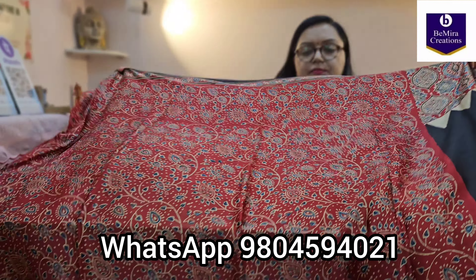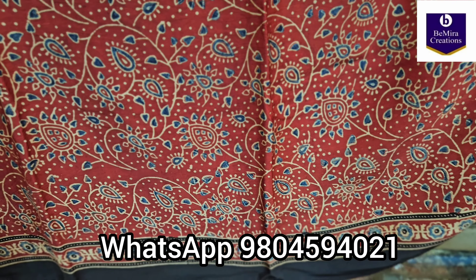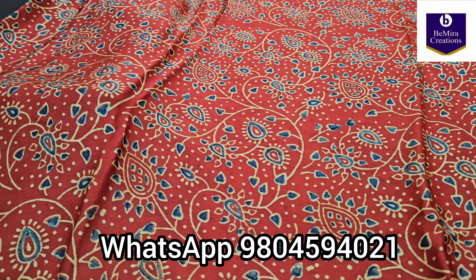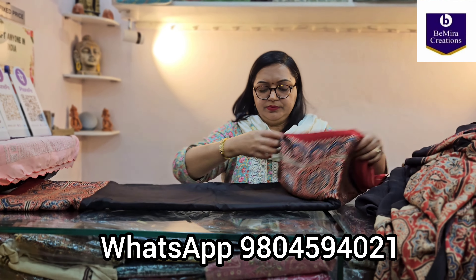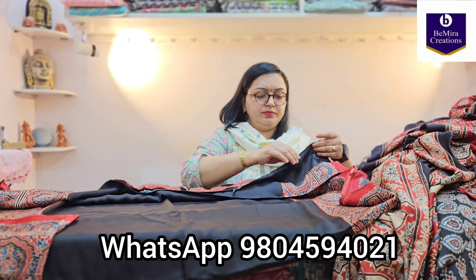This is again a beautiful red colored sari with a black combination, striped all over. Don't worry — we have other kinds of prints and designs as well, so watch the video till the end. This sari has a border all over, and the same border continues in the blouse piece. The blouse piece is pure modal silk, hand block printed.